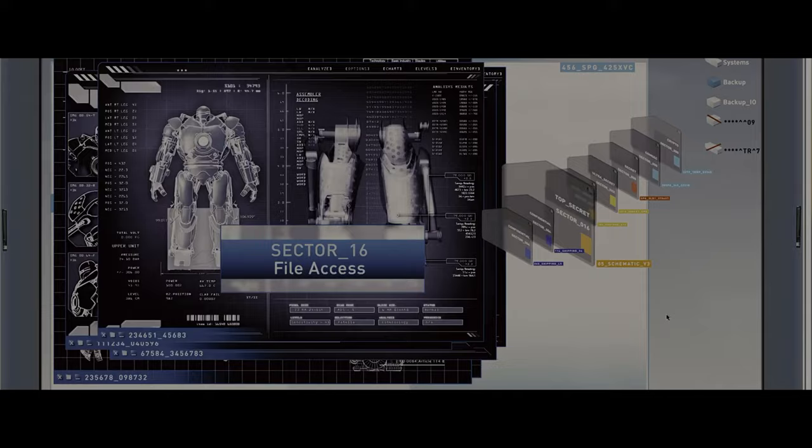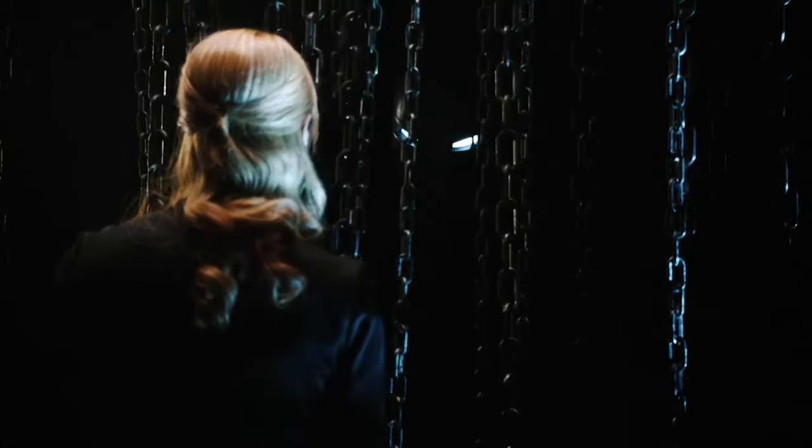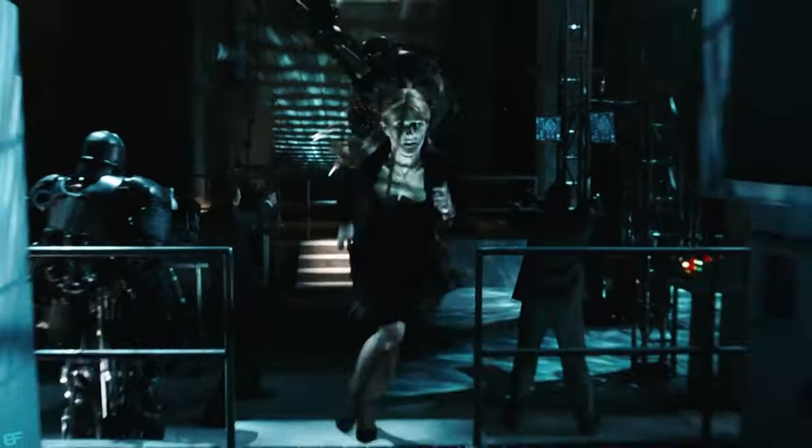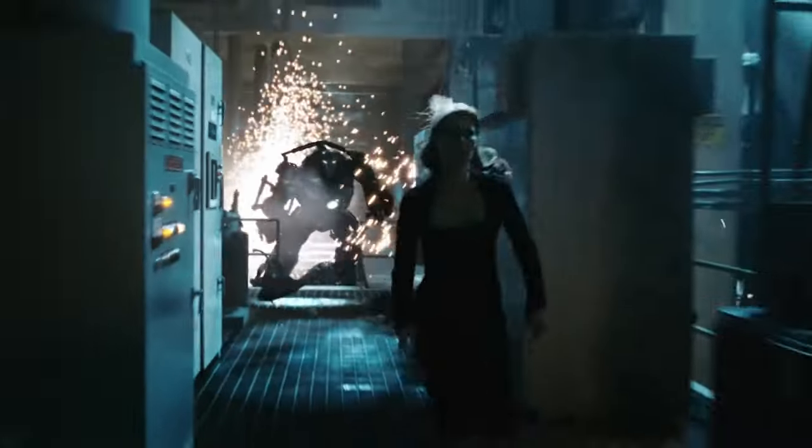When his involvement with terrorists was exposed by Pepper Potts, Stane created an armor and adopted the name Iron Monger and attempted to kill Tony himself. The Iron Monger armor was reverse engineered from Iron Man Mark One and had many of the same capabilities as the Mark Three armor.